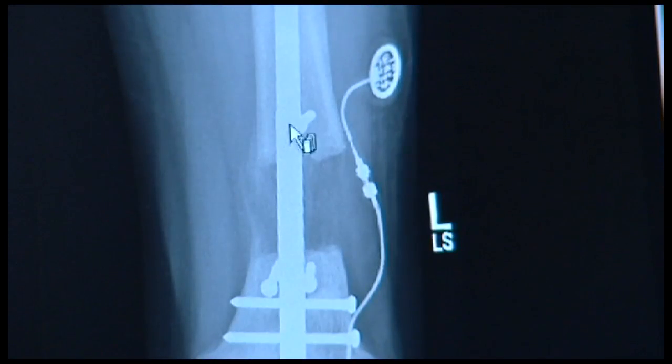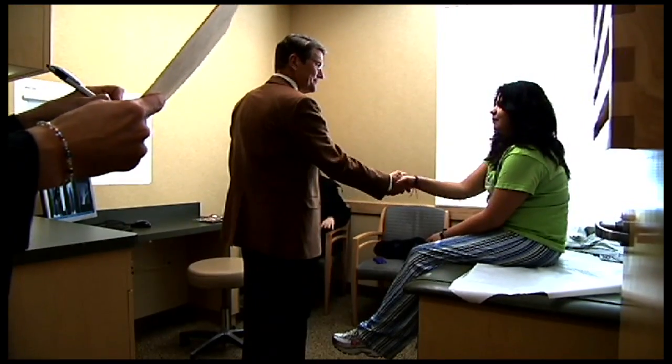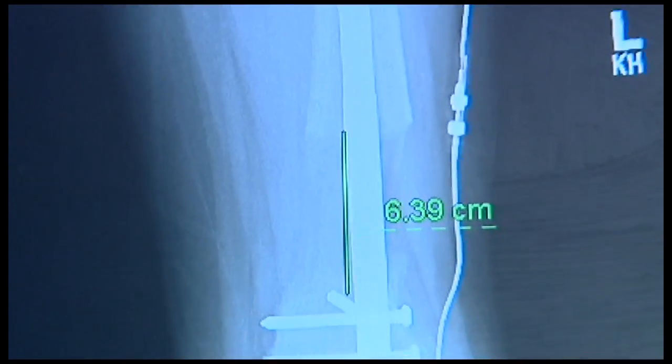Every week you see more and more bone, and the density of the bone is better. Today the leg is straight and has the same length as the other side. Best day of my life. It was unbelievable what he had done — incredible. I get excited knowing that it's almost over. All we have to do is wait for the bone to fill in.